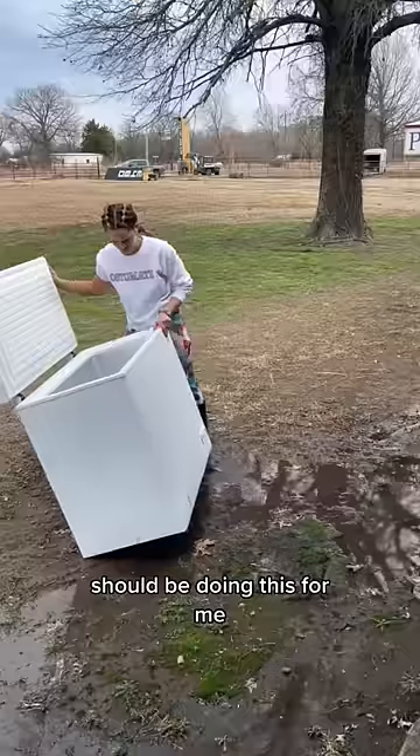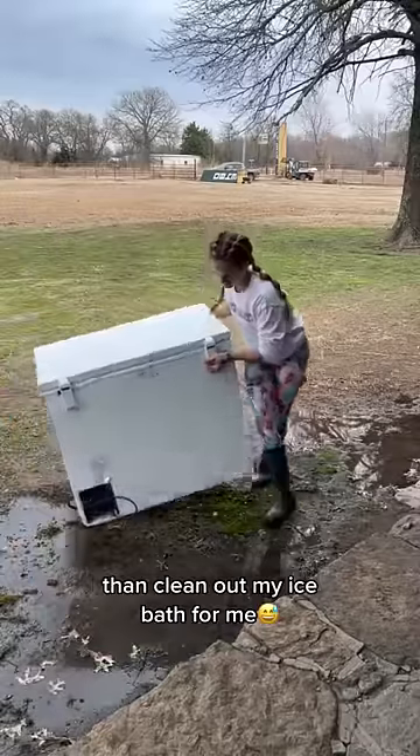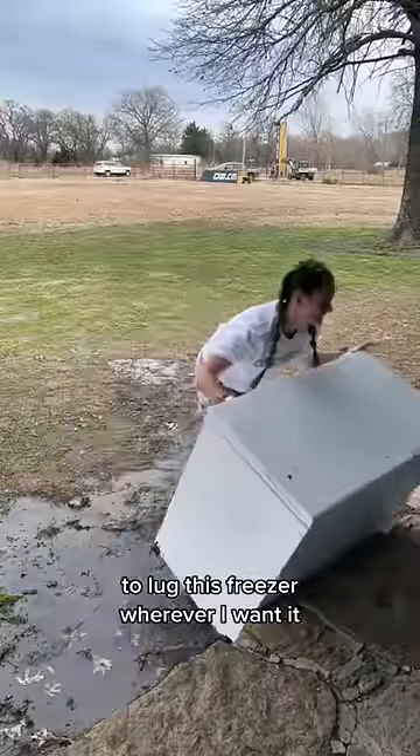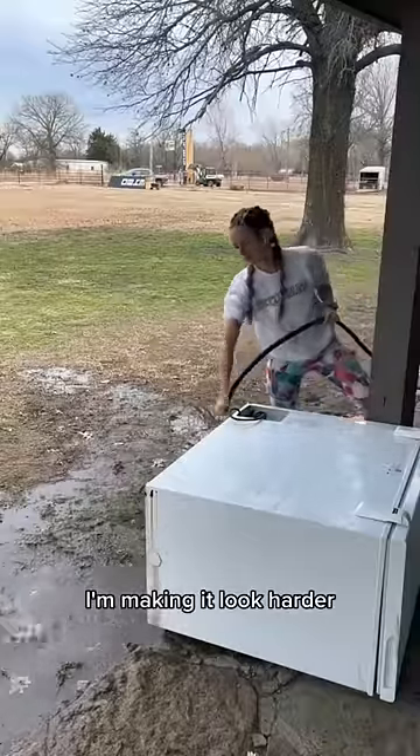And last but not least, to those saying that my husband should be doing this for me — no. I love my man, but he has much better things to do than clean out my ice bath for me. I am perfectly and strongly capable of lugging this freezer wherever I want it, and am happy to do so. If anything, I'm making it look harder than it actually is.